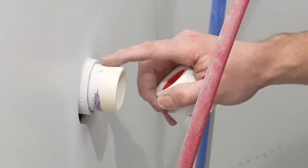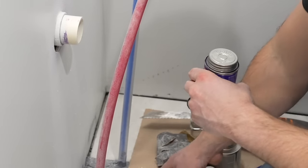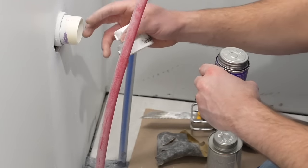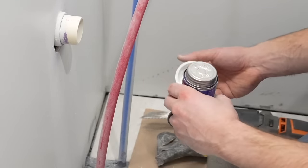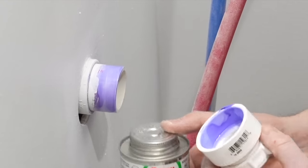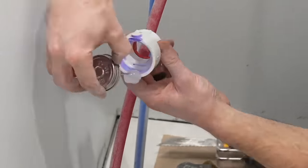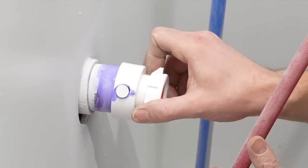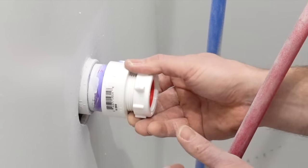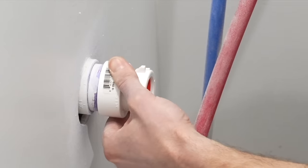I'm now going to prime this fitting and pipe using purple primer. I've got pasteboard down on the floor so if any drips it'll hit that. Then I'm going to use PVC cement to glue the fitting onto the pipe — when you put the fitting on, give it a nice quarter turn as you push it on and hold it in place for at least 20 seconds.